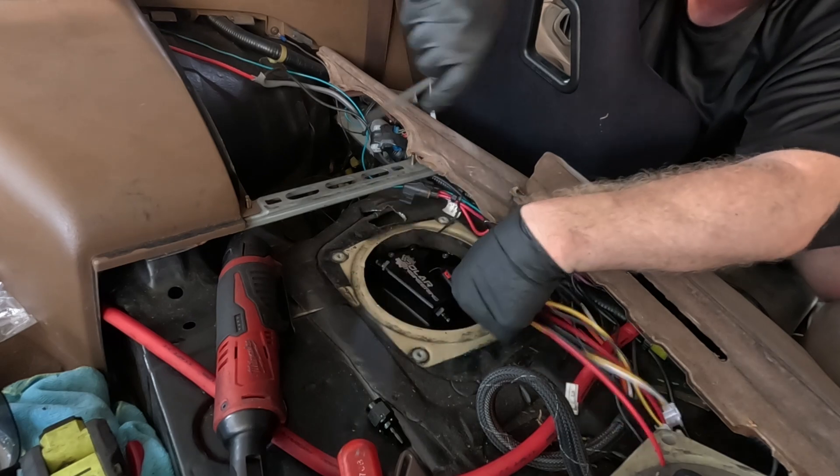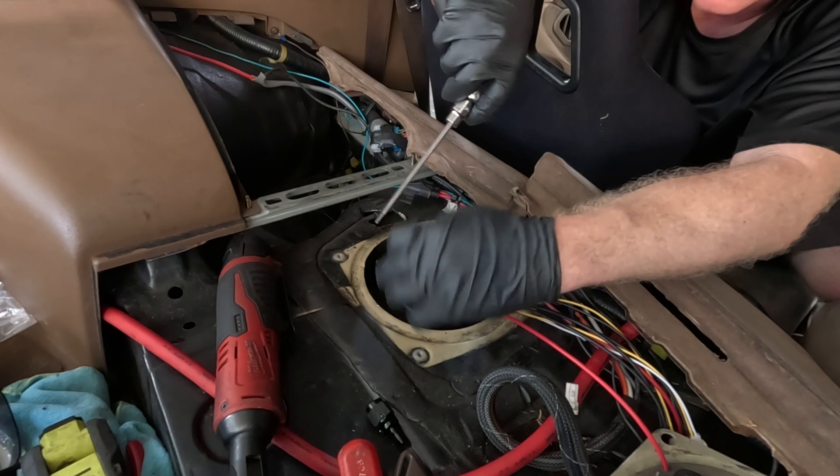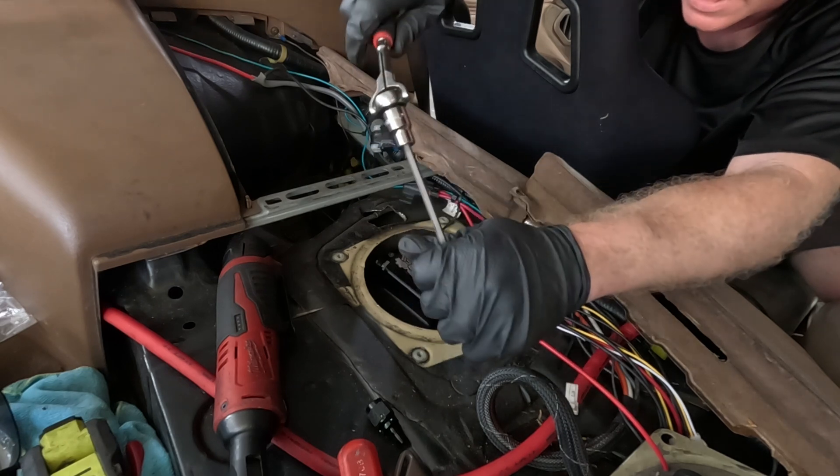A little suggestion with installing one of these: if you haven't done it before, take your time installing the bolts and tightening them down. If you don't, you will strip one out — it's very easy to do. Do not use an electric tool; use a hand tool. So we're back at it today.